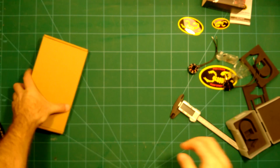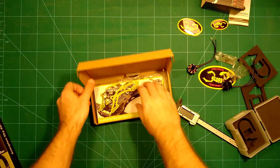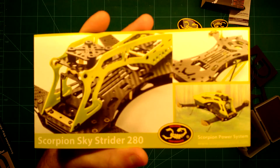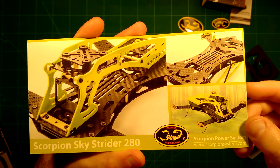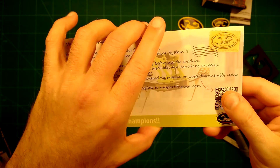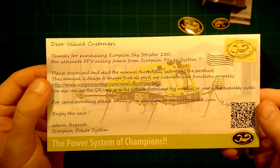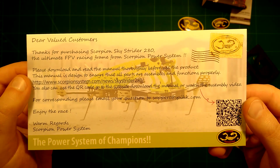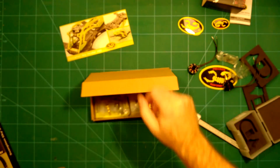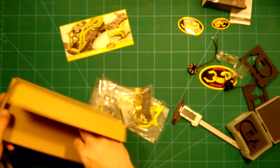It comes with a nice picture of the frame on the box, which looks really interesting, and of course some instructions for downloading the manual and so on.